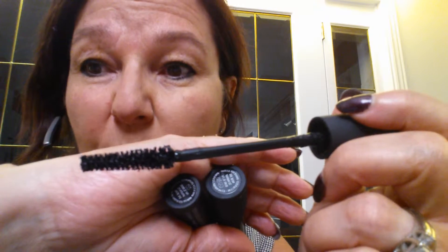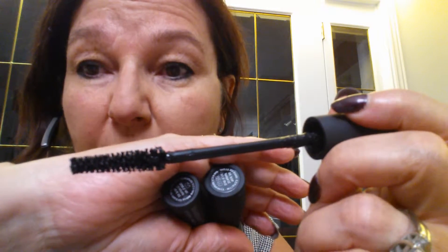What I like about it too is the new wand, which is very helpful. It's more pointy so it helps to guide — you can go in the corners with it and it helps to separate your lashes.